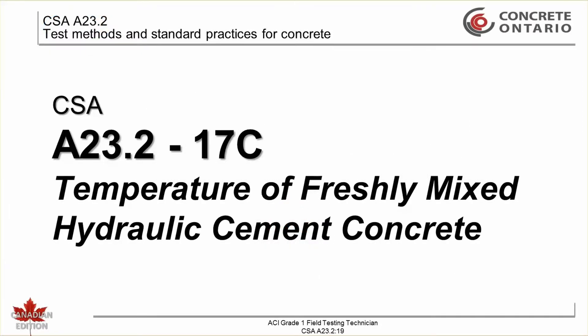CSA 823.2-17C: Temperature of freshly mixed hydraulic cement concrete. This test method specifies the procedure for determining the temperature of freshly mixed concrete and provides a means for verifying conformance to specifications.